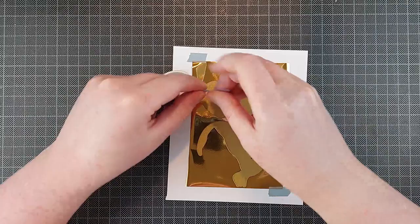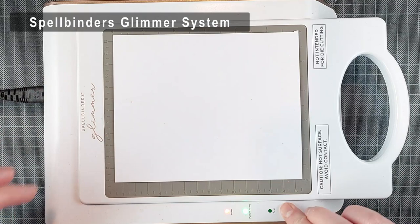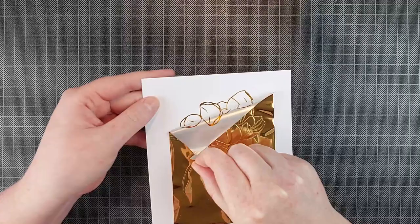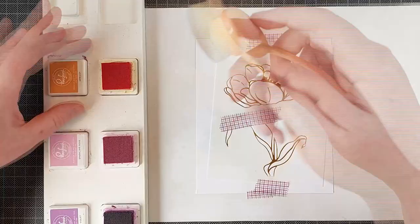I'm using the polished brass Spellbinders hot foil today and I am taping that down onto a piece of white cardstock along with this gorgeous tulip hot foil plate. I'm going to flip everything around so the hot foil plate is touching my glimmer system, heat that up, and then roll it through my die cutting machine. Once it's out, the reveal is always so satisfying — I'm just going to peel that away and this foiled pretty much perfectly. There is one spot on one of the leaves that isn't foiled but you can't even see it.